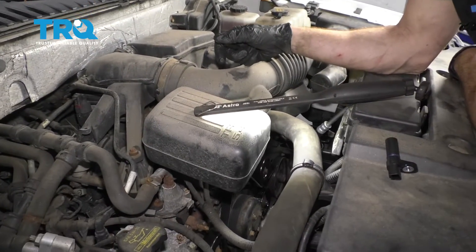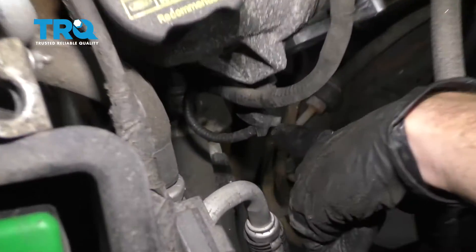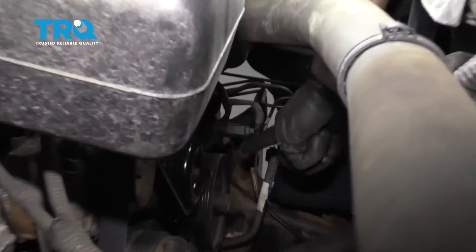To find our cam position sensors, there are two of them. There's going to be one over on the passenger side, and then there's going to be one located over on the driver's side right above the power steering pump.